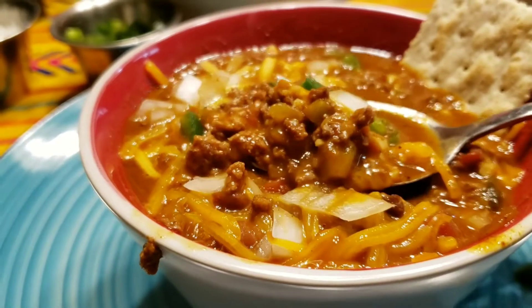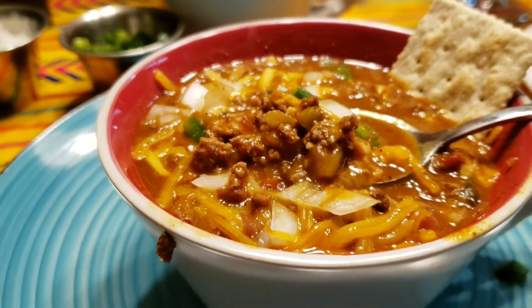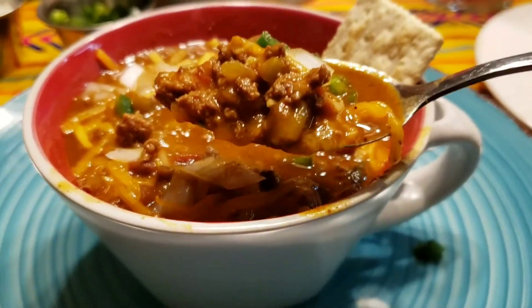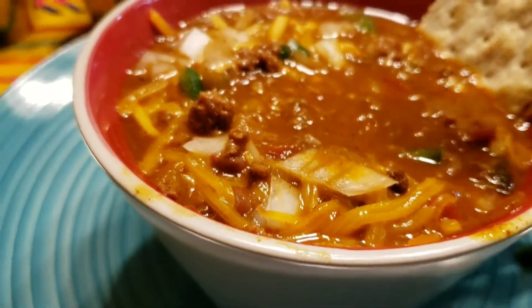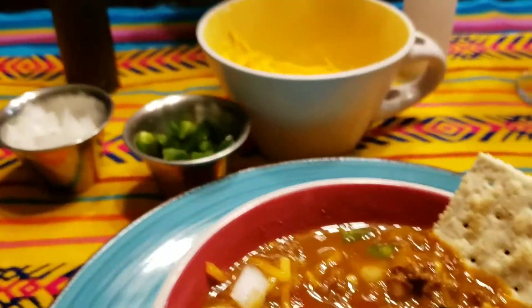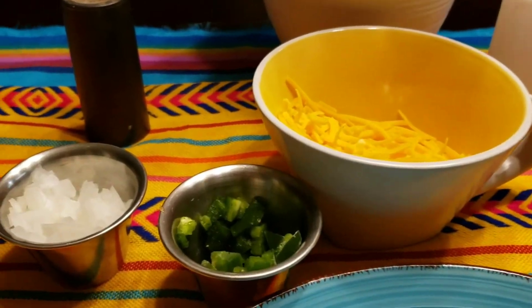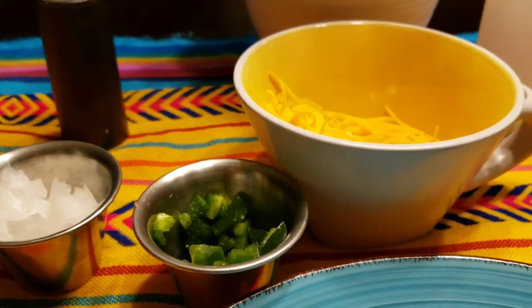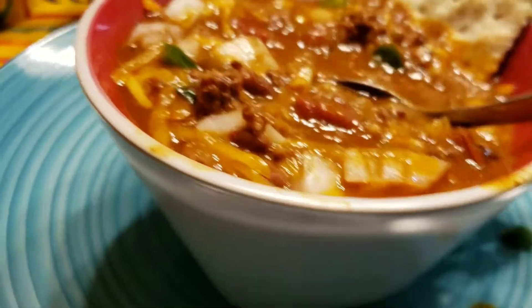Look at it — I'm making a mess here! I just want to show you guys how I eat this. It is so, so good. I hope you guys enjoy this video and try this recipe out.